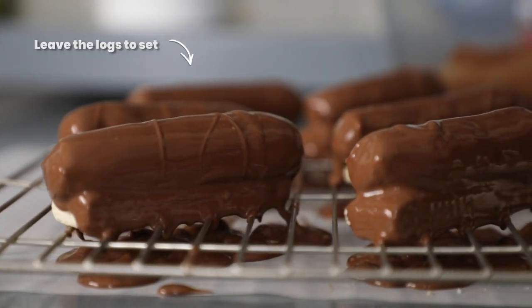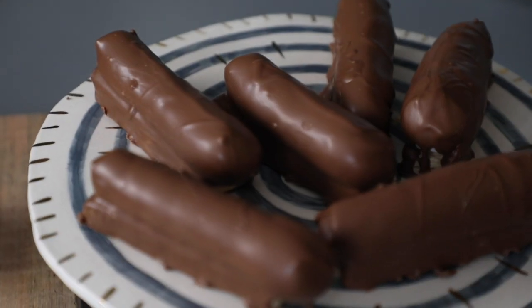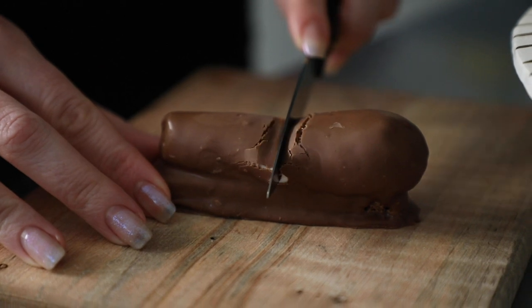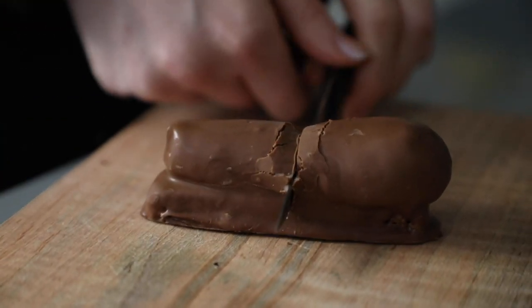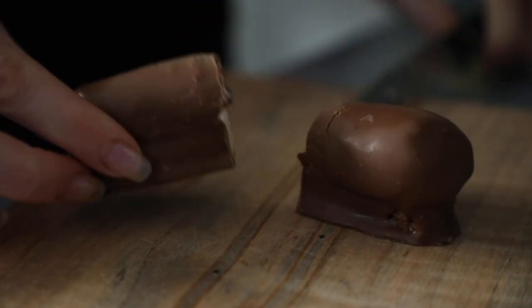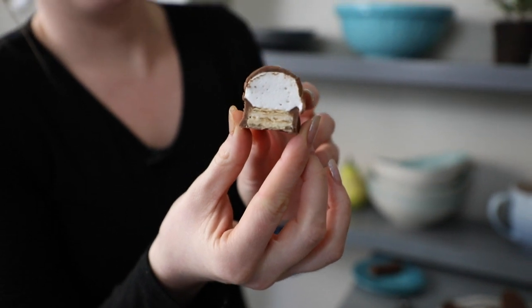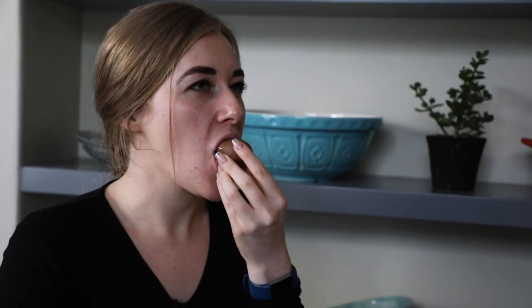Okay we are finally at the exciting stage, which is the tasting. Oh that wafer is a little tough there. Look at that — I mean guys that looks pretty good. Look at that marshmallow. It's really good. You can really taste the vanilla in the marshmallow. Not too sweet. That is a winner.